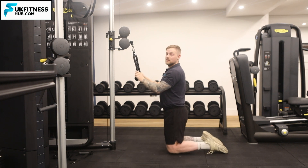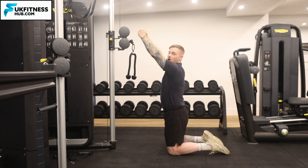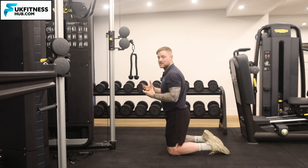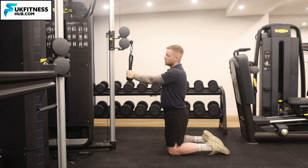The second thing we need is to have this at the right height. I don't want it too high where I'm really using my lats to bring it down before I even come into the motion. I essentially want this to be at shoulder height, so the bottom of the rope is at shoulder height.